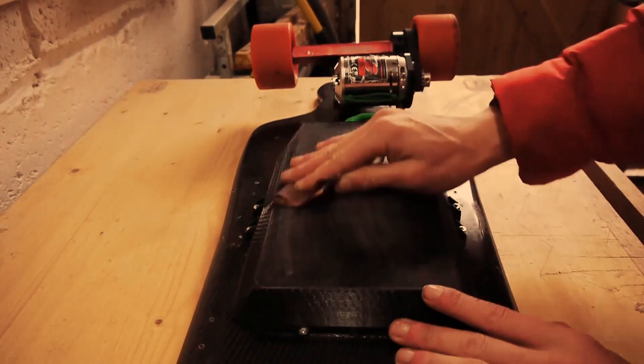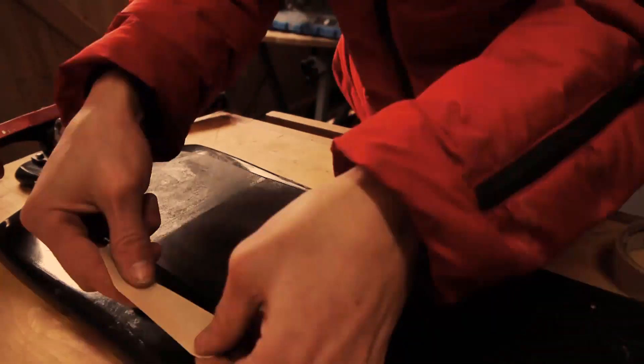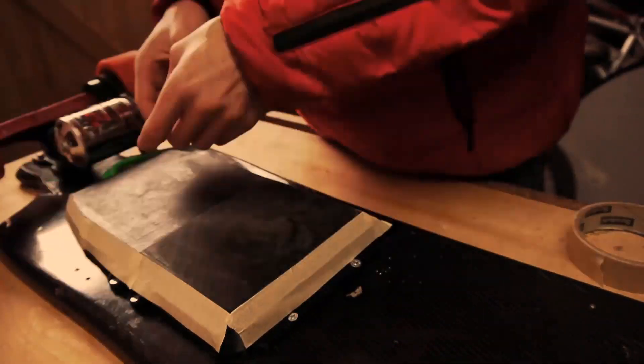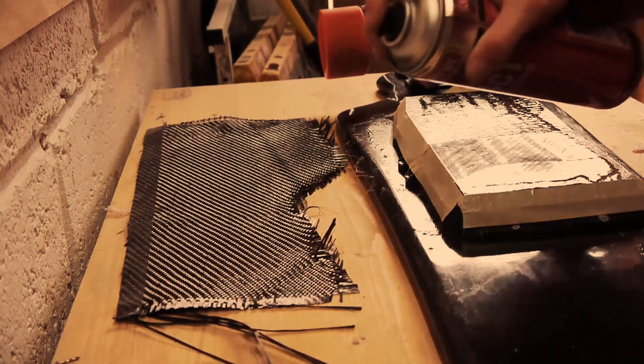Let's prep the surface of a PLA print. I have tried various methods, but this is the easiest.